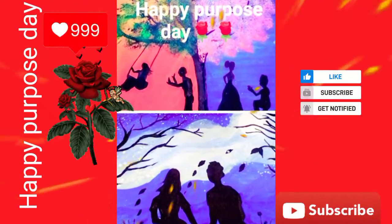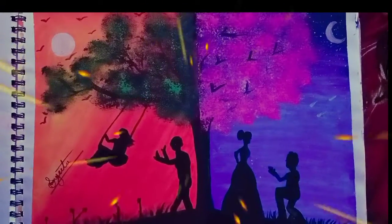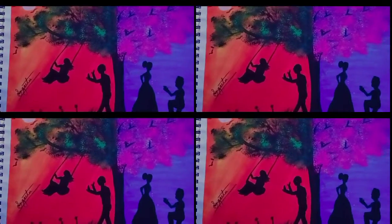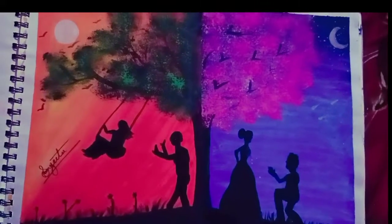This is a very easy drawing, easy to access via Facebook or WhatsApp. If you like this video, you can share it with others. Please like this video.